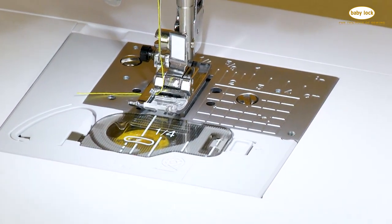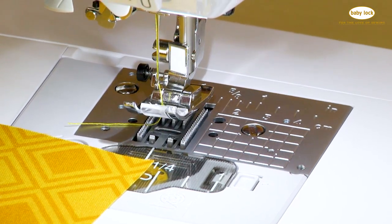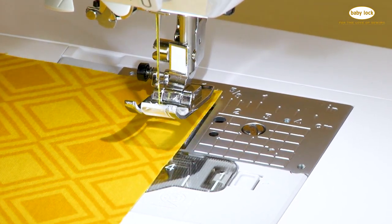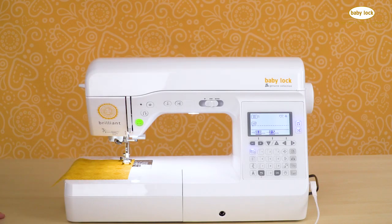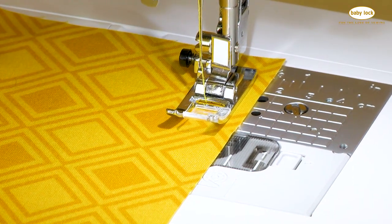When you have got that left needle straight stitch selected and you place the edge of your fabric along the 5/8 inch marking on the back of the needle plate, you will be stitching with a perfect 5/8 inch seam allowance from that left needle position.